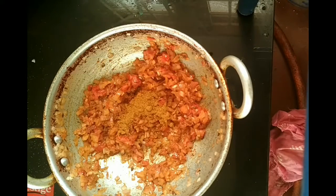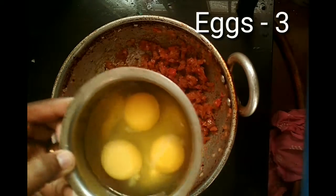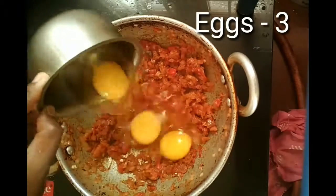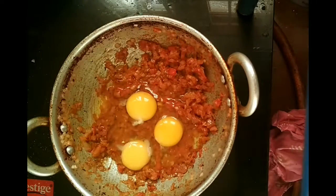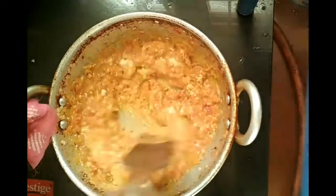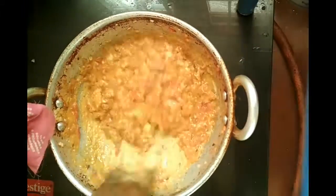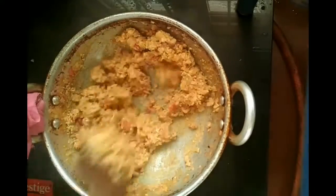Mix them well and once they are mixed, add the eggs into the dish. Stir well and that's it — your Egg Bhurji is going to be ready in a few seconds. You can serve this Egg Bhurji in sandwiches.